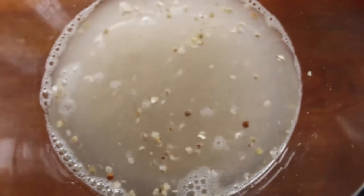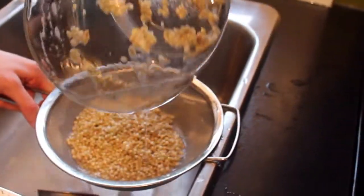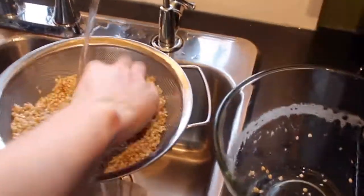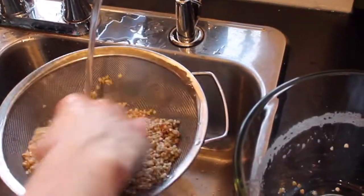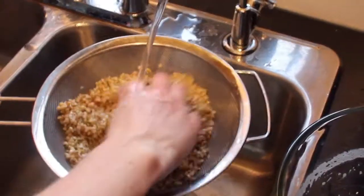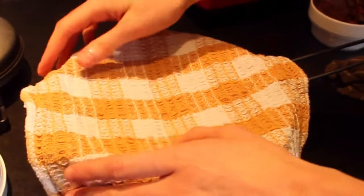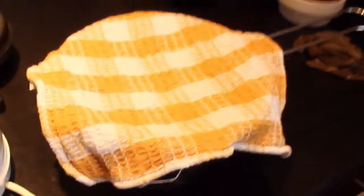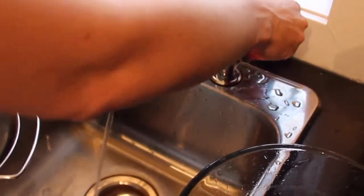After soaking for two hours, we're going to strain it and rinse it off with some water — this gets all that kind of film off the buckwheat and makes it nice and clean. Then we're going to take a tea towel and put it over the buckwheat and let this sit overnight. We'll do a rinse in the morning and a rinse at night, and repeat this for three days.